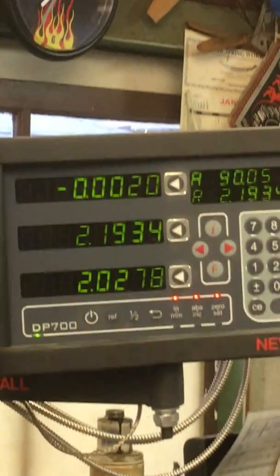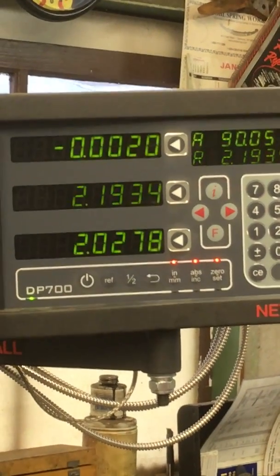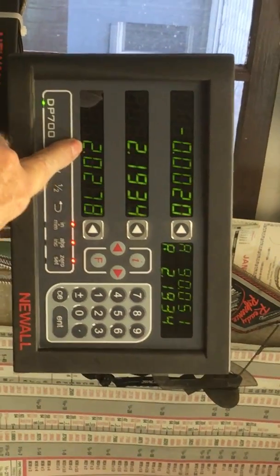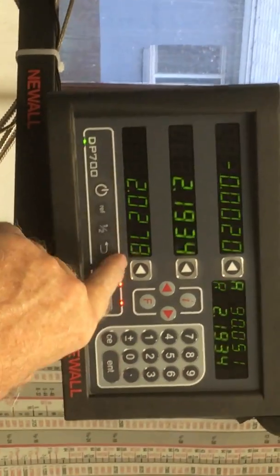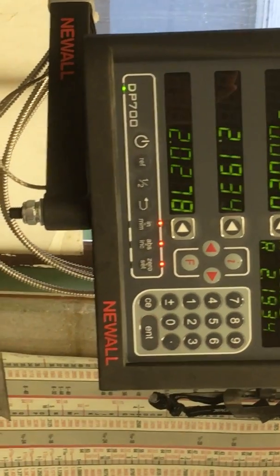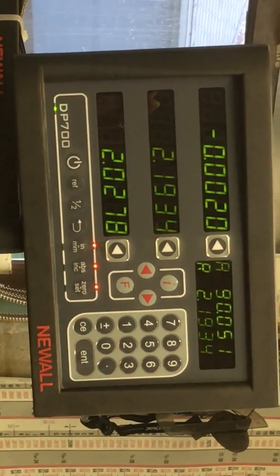That'll tell you X, Y, and Z. Right now it's reading two inches and 27 thousandths and eight tenths — it's got four digits for a thousandth, so it's going into the tenths. Remember, we set that yesterday for two tenths, or two thousandths.